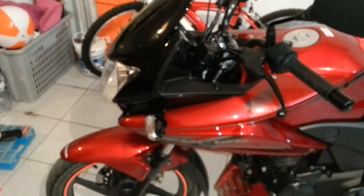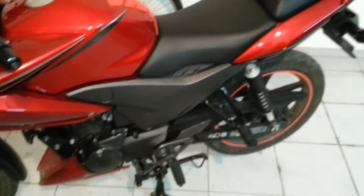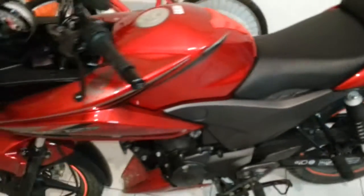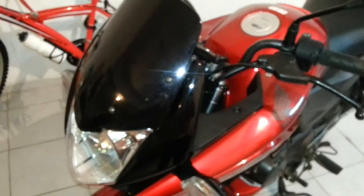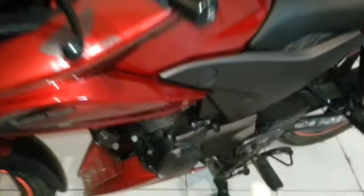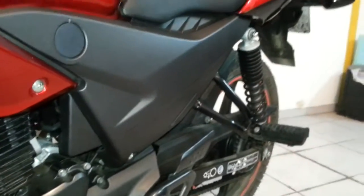This is the CBF from last year, 2014, that some of you have seen in my videos, but all in Portuguese. As everybody knows, the CBF has an electrical system AC, not DC, so that means the electricity for all the lights comes from the generator directly — it doesn't pass through the battery.